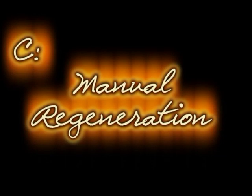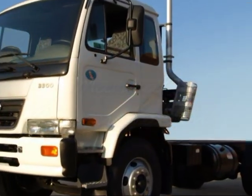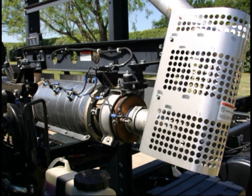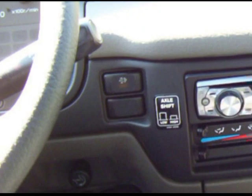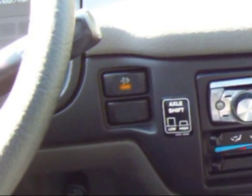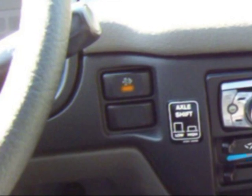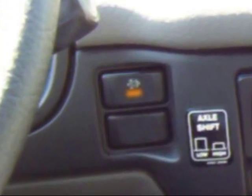The third type of regeneration, C for customer or manual regeneration, is controlled by the operator and must be performed if the vehicle is unable to complete regeneration through the two previous methods under normal operating conditions. This method requires the operator to manually perform regeneration with the push of a button, and must be done within 95 miles of reaching soot level 2. Dash light indicators notify the driver of each of the three soot levels, and it is important that all operators are made aware of what each DPF dash light signifies.